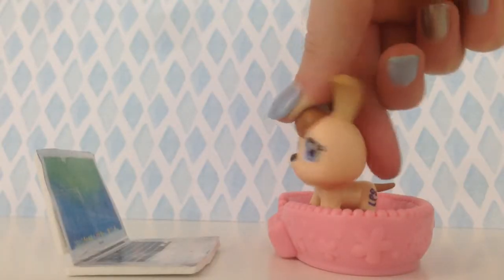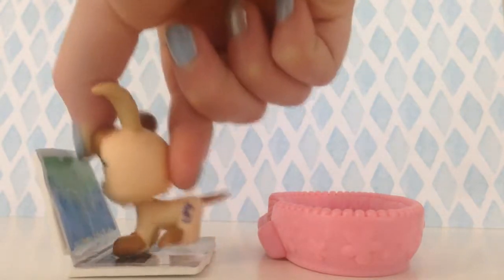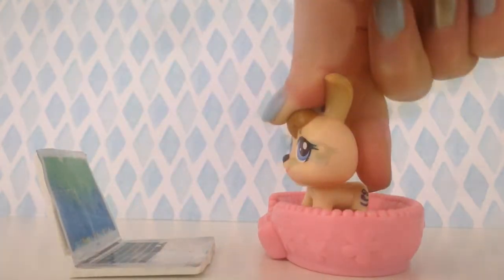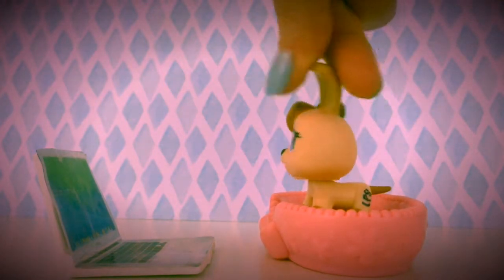I'm just gonna watch some YouTube. Let's watch some Queen Kira. What? She didn't post a Christmas special? What am I supposed to watch?